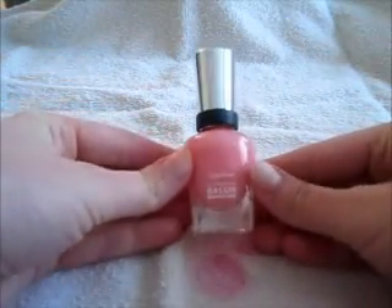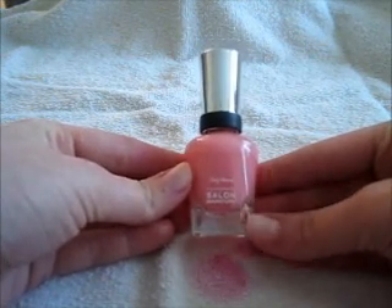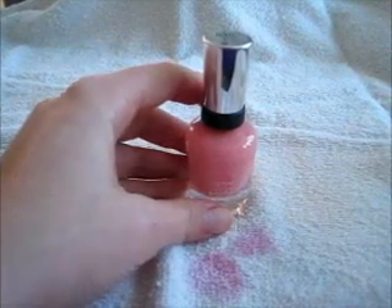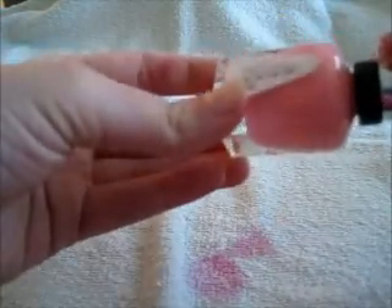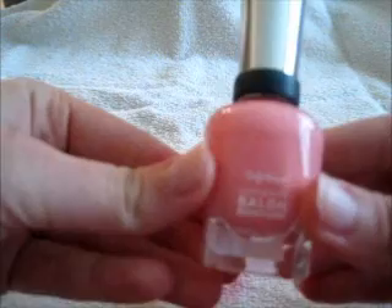So I'm using Sally Hansen's Complete Salon Manicure, which you can buy at Walmart, Target, or any drugstore. The color is 'I Pink I Can,' number 510 — a really pretty bubblegum pink. What I love about this nail polish is that it's three-in-one: it has the base coat, top coat, and color all in one. You just need one coat, or possibly two if the color doesn't show up well, but these colors show up really well so just one coat gets it all done fast and easy.